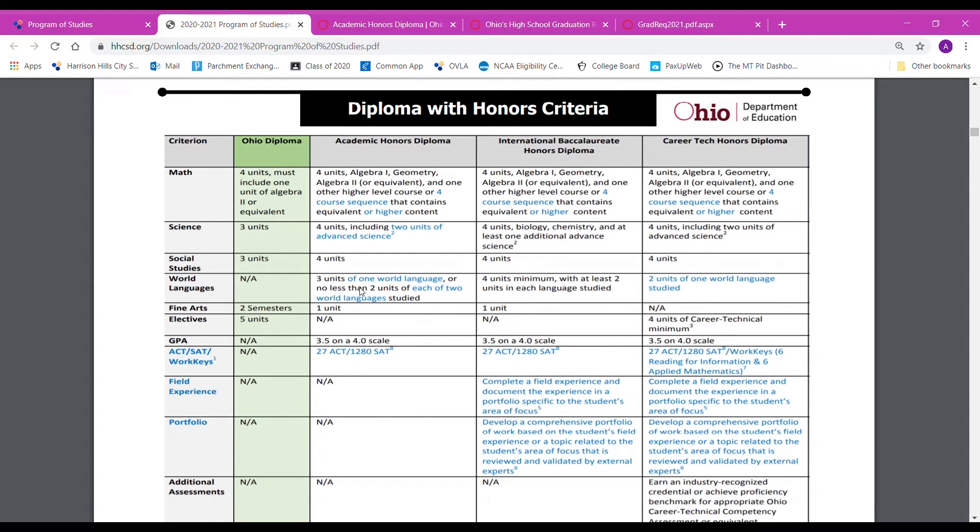The next requirement is world languages. You need to have three units of one language — three years of French 1, 2, and 3, or three years of Spanish 1, 2, and 3. Or you can combine them and get two units of each, so two units of Spanish and two units of French for a total of four years. Everybody also needs one unit of fine arts — choir, band, or art — but you also need those for your regular diploma.